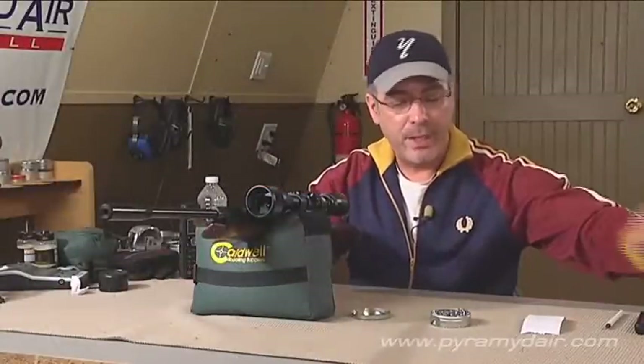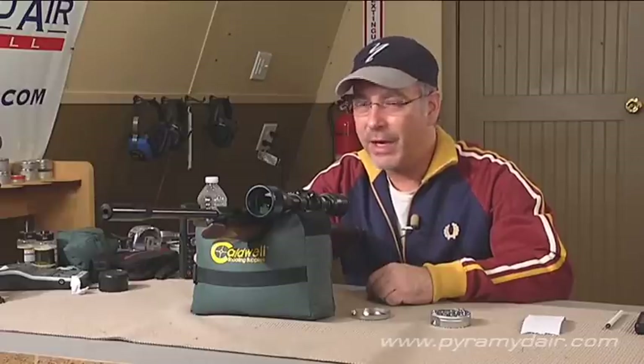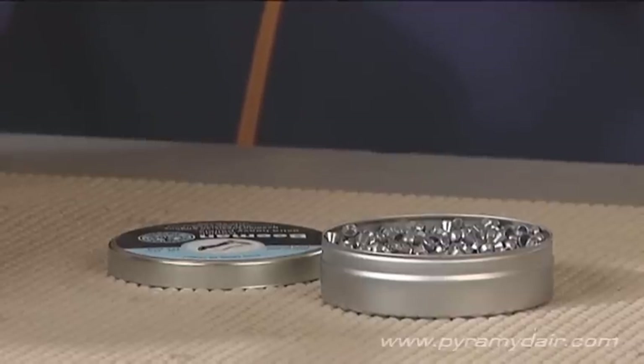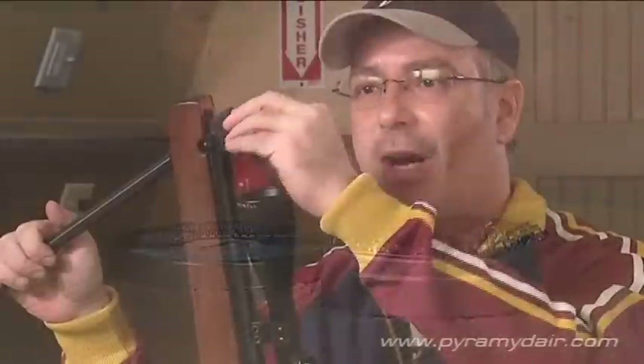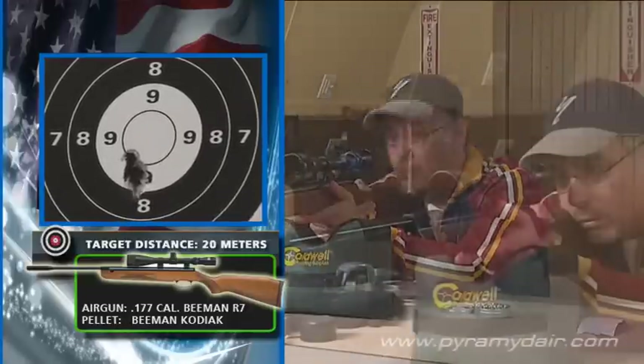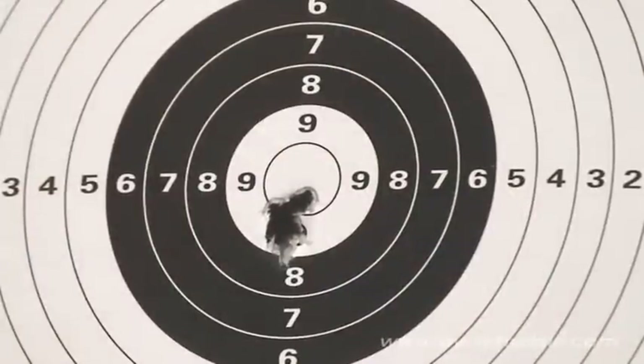That's a pretty nice group despite the extreme spread we saw from the chrony results. Now I'm going to try another pellet — the Beeman Kodiax. You might think it's a little bit heavy for this gun, but I have a feeling it might be a pretty good pellet. These are 10.56 grain in .177 caliber — a couple grains heavier than the H&N field targets and just about at the top end of weight for a rifle of this power. Surprisingly, this group seems to be about the same as with the H&N field targets, slightly bigger than a quarter of an inch. If you're looking for a pellet with a little more punch for the Beeman R7, try the 10.56 grain Beeman Kodiax pellets.